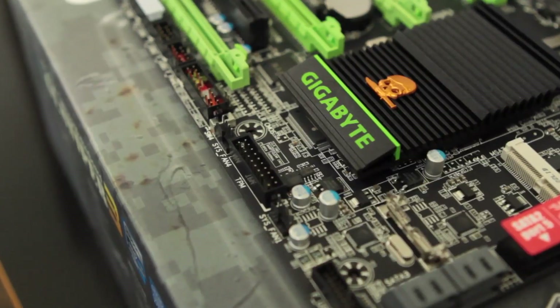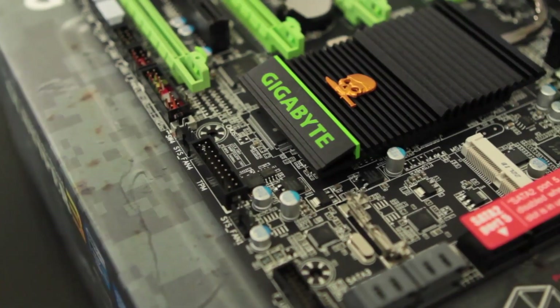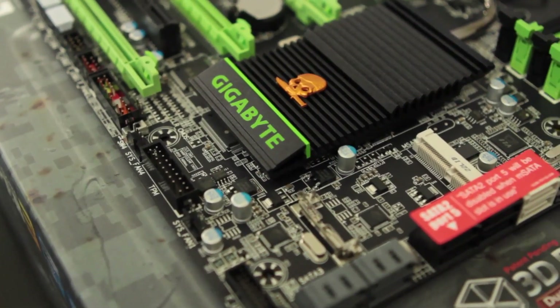Hey, how's everybody doing? Elric here once again on motherboards.org, and today we're bringing you the full review, unboxing, benchmarks, you name it, you got it — the review of the new Gigabyte G1 Sniper 3.